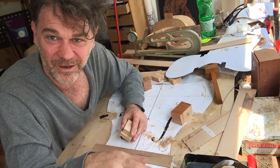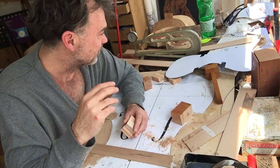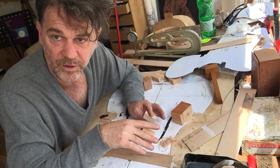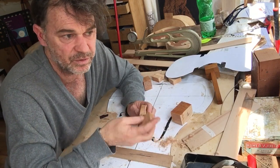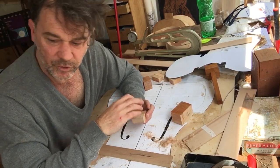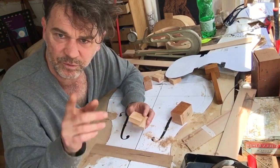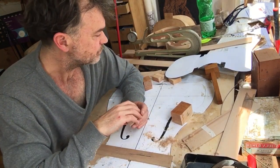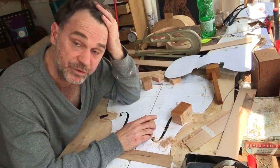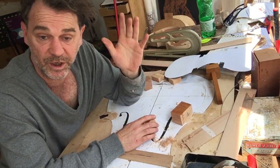I've never made a Stradivari violin and I never will. Most instruments were made without a mold — that's just the way they were made. Usually they're copying Stainer; I think Stainer probably used a mold, but I'm not sure. Anyway, it's a cool way to build because you can build from a drawing, make your own drawing, your own model — which is what I've been getting into lately.